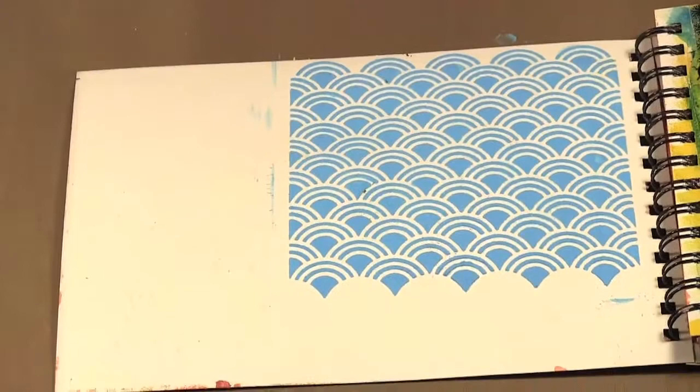So these are the stencils from Artis Seller. That's it for today's episode. Be sure to check out our website at www.scraptime.ca. On our next episode I'm showing you the Edge Abilities by Spellbinders, so please join us. Thanks for watching Scrap Time.